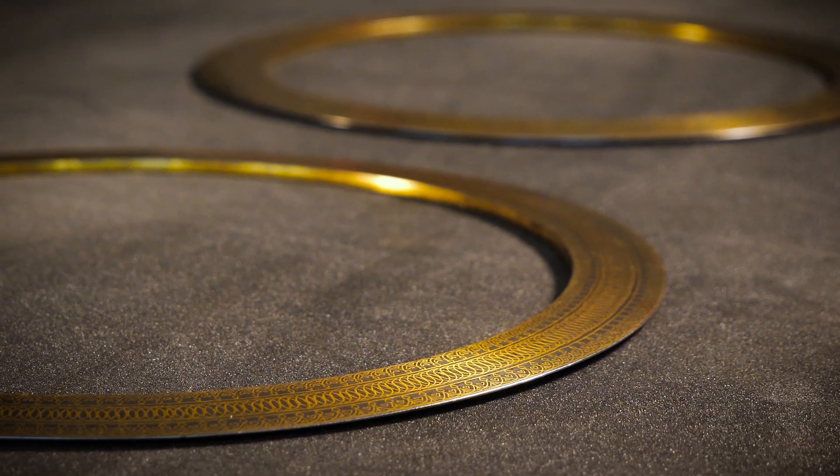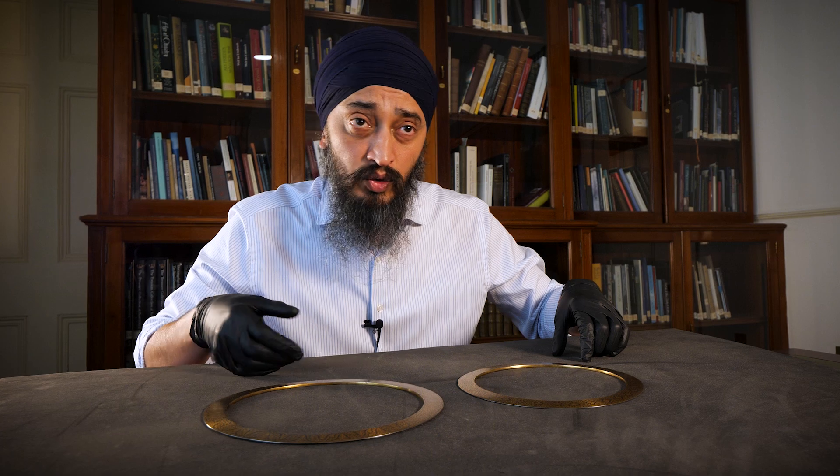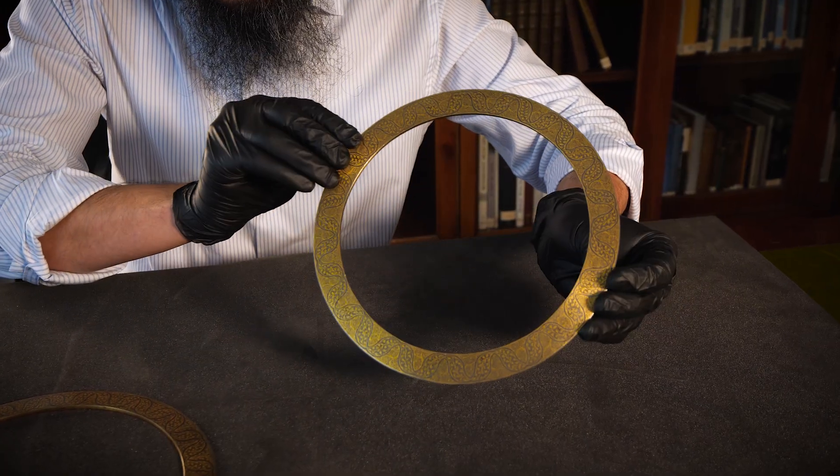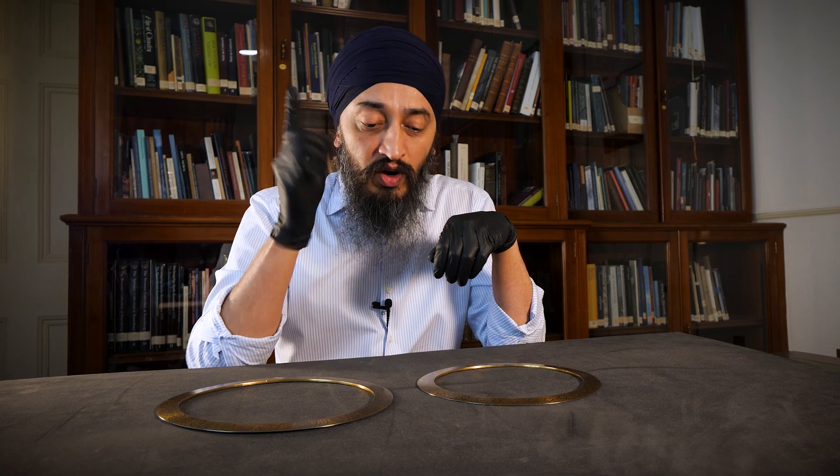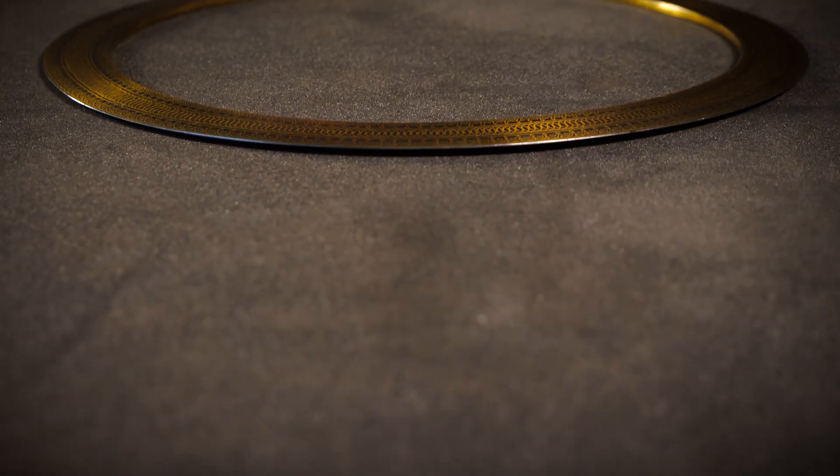These disc-like weapons, or coits, are called chakr or chakram. Highly effective in group combat, these weapons would have been spun on the forefinger and thrown, ricocheting through crowds.